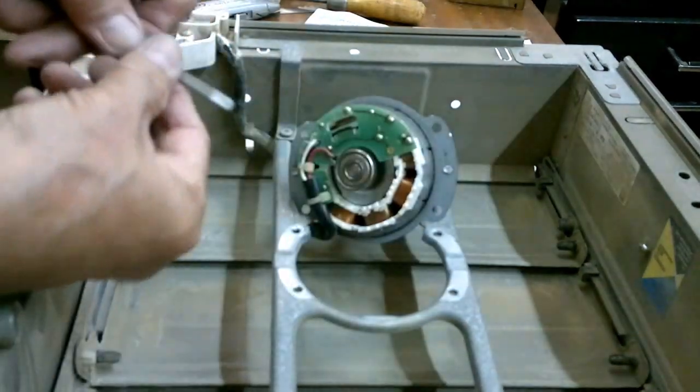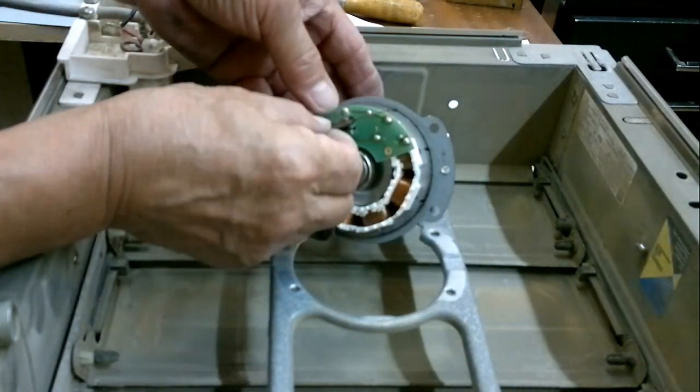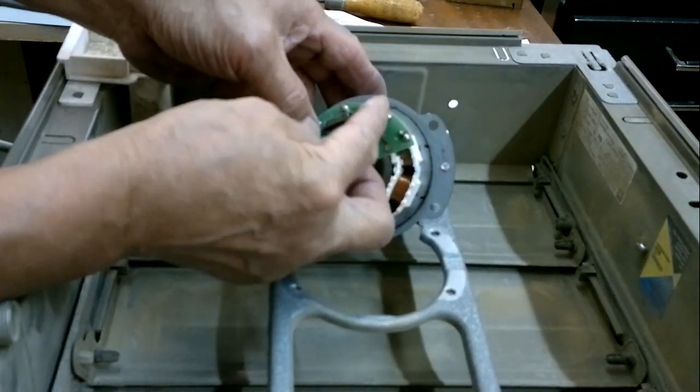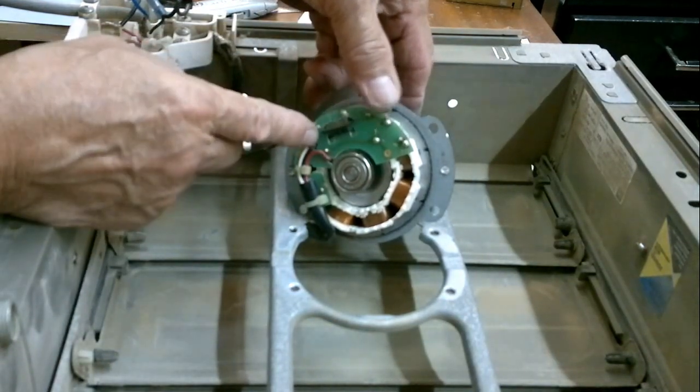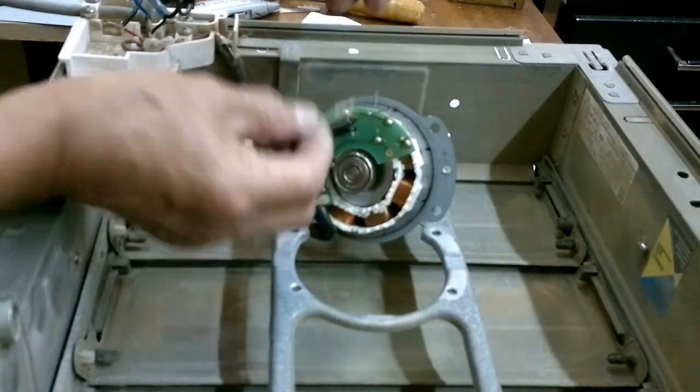I'll insert it halfway inside so that it will not protrude or obstruct the return of the cover. Now I will put it in here. I will solder it from here and here, because that is where the connection of this small thermal fuse was before.